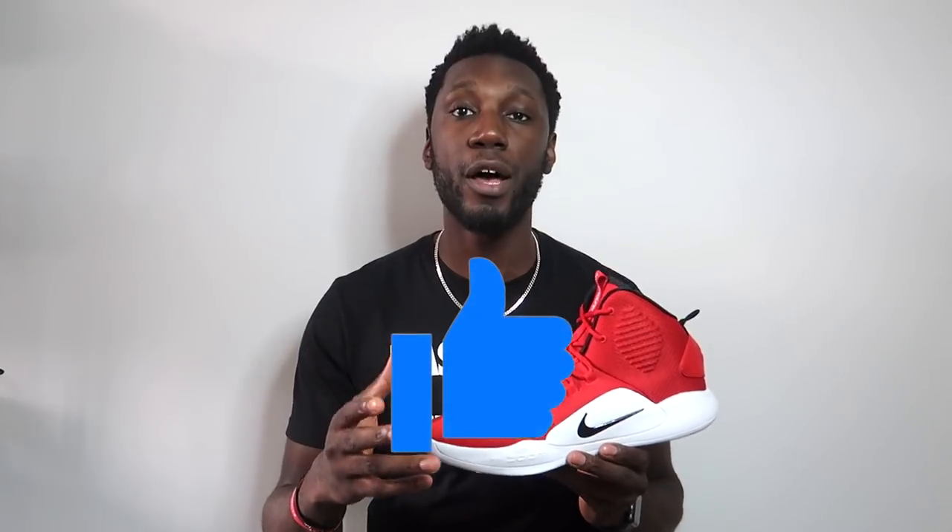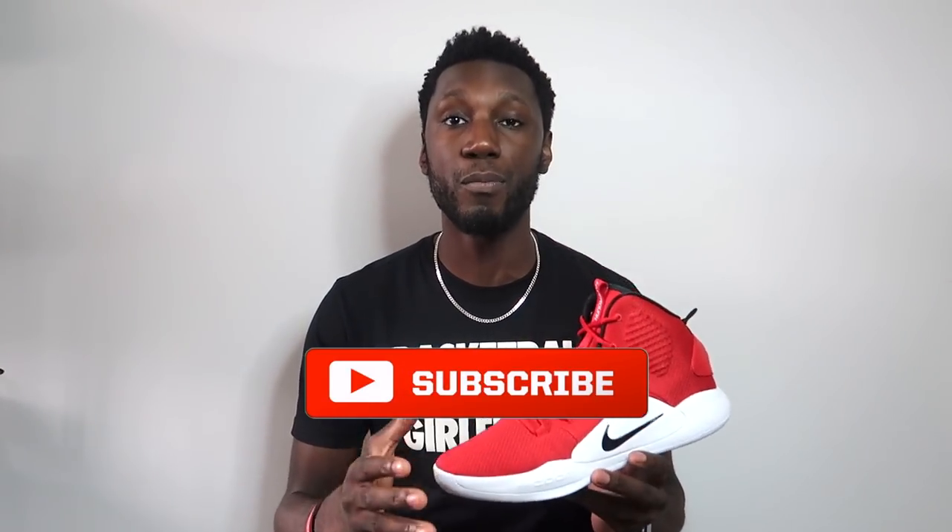Before we get started, make sure you guys hit that thumbs up button and show your support — it helps the channel out massively and we really appreciate it. Hit that subscribe button and the notification bell to get notified every time we drop a new video.